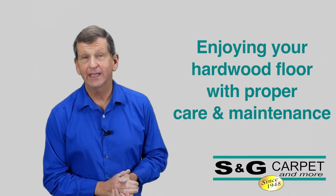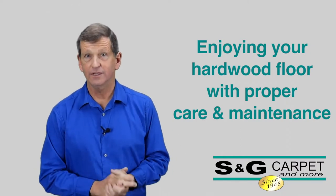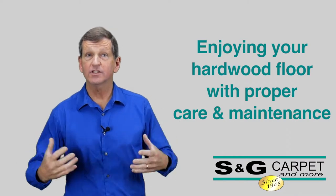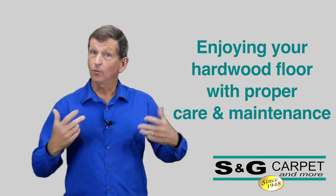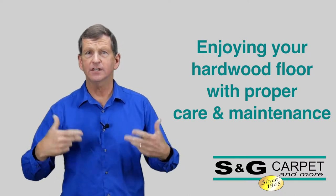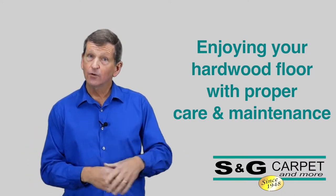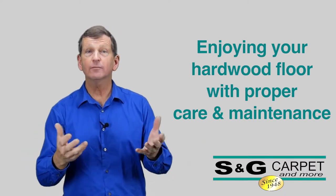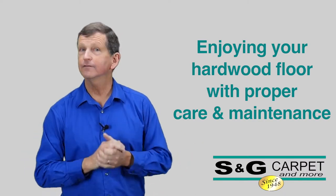Hi, my name is Bill Cavanaugh and I've been with S&G Carpet for 33 years. S&G customers are always so excited about the new purchase of their hardwood floors, and we at S&G want to make sure those floors continue to look good for years and years to come. So to that end, we have some things you need to know about how to optimize the look and performance of your hardwood floors.